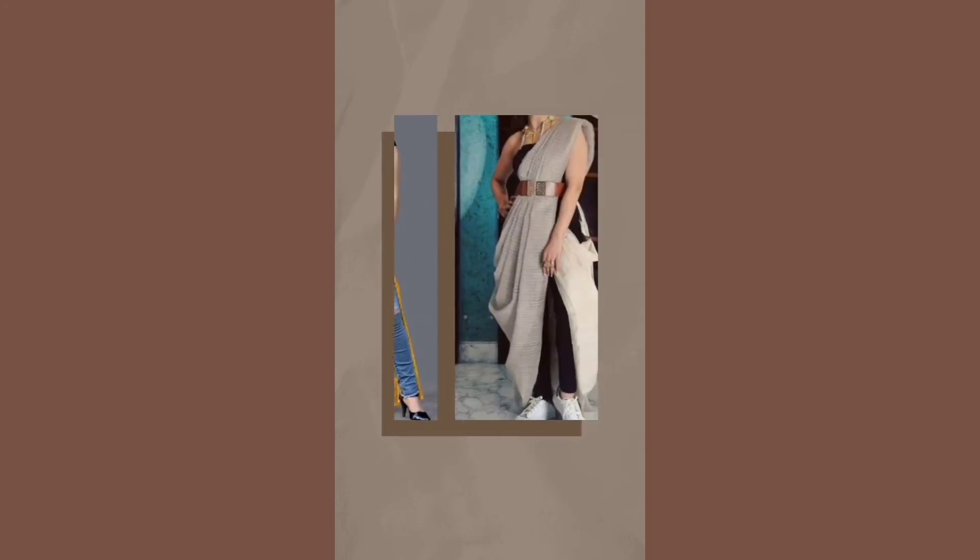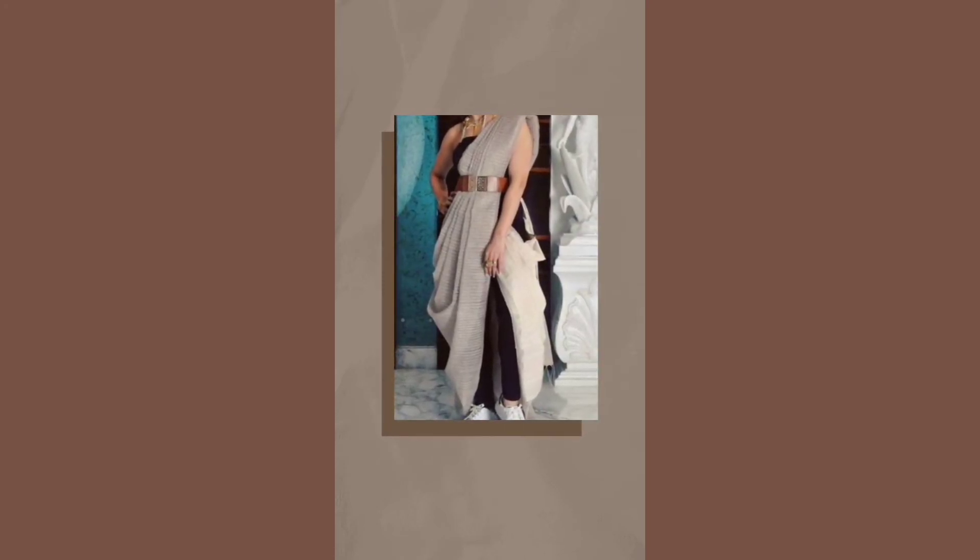Attaching a belt can make your outfit draping look like a pallu in a dupatta style, or a jacket style. To complete the look, add a funky belt to it. For a cozy and comfy look, pair your denim jeans with an embroidered jacket.